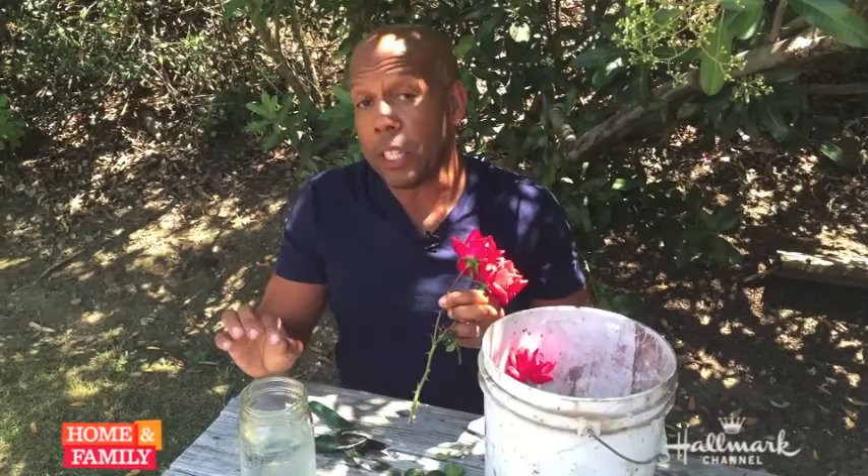And then take your water and add just a drop of bleach. That bleach as well is going to deter bacteria. Put your freshly cut stem in the water and you're all set.